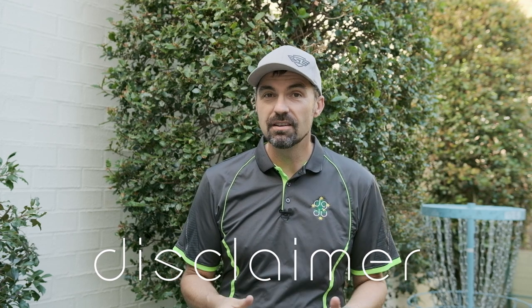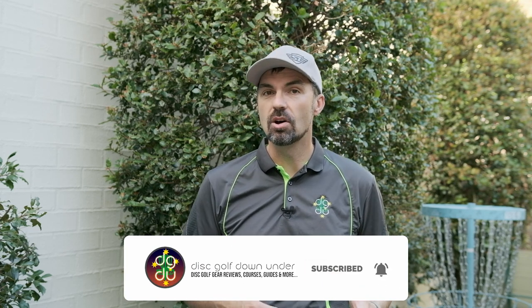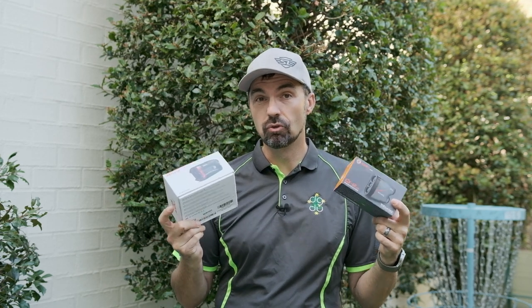Quick disclaimer as always on this channel. AFR saw my previous review and they asked if I would be interested in checking out their rangefinders. I said I'd be happy to review their products on the condition that I'd be giving an honest review, and I'd be giving away any samples they sent me. They did also kindly provide me a commission link offering a percentage of sales, but I declined that offer as I don't do these videos for money — I do it to help other disc golfers. So with that out of the way, AFR agreed and they sent me two of their rangefinders from their golf range that they thought would be best suited to disc golf. I've had both of these rangefinders now for over a month, and I've put them through a series of grueling tests and even used both of them in a tournament with real life testing.